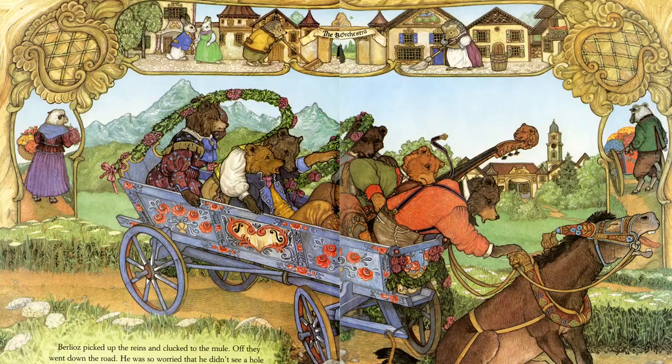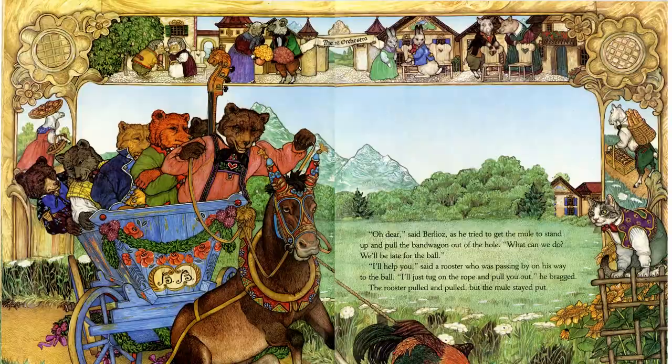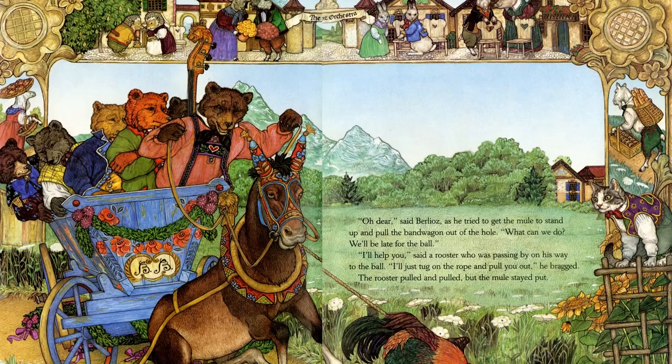Look closely — you can see on the mule's halter he's got his nameplate, Largo, which means slow in Italian. Berlioz picked up the reins and clicked to the mule. Off they went down the road. He was so worried that he didn't see a hole in the road ahead. Suddenly the wagon lurched to a stop. The front wheel was stuck in the hole. The mule took one look back, sat down, and yawned. 'Oh dear,' said Berlioz as he tried to get the mule to stand up and pull the bandwagon out of the hole. 'What can we do? We'll be late.'